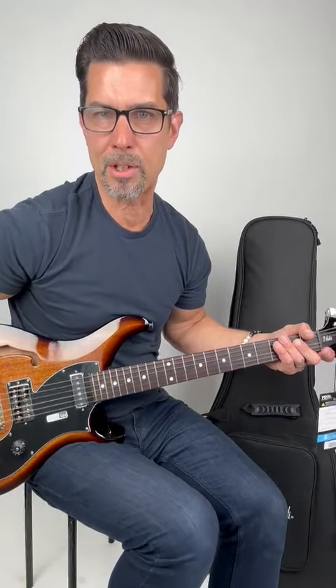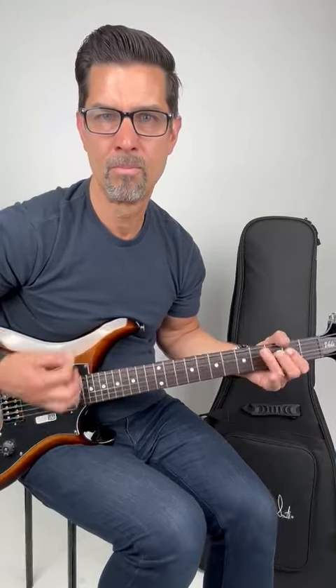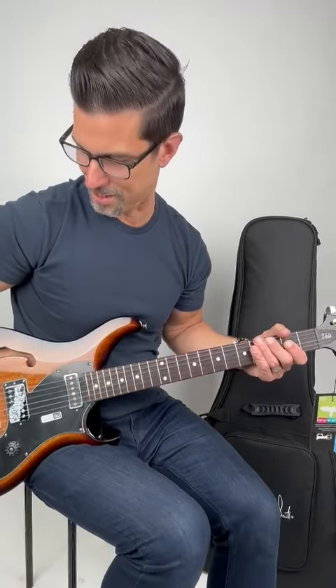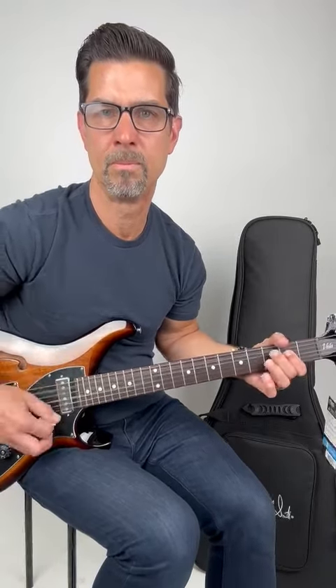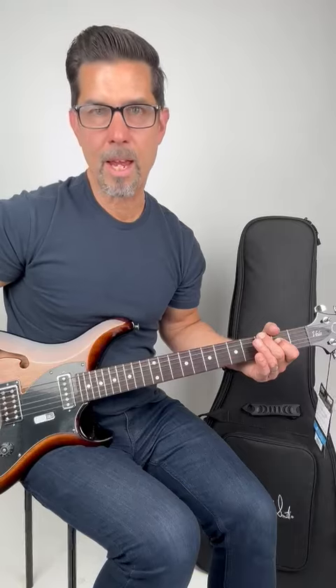Let's go to the bridge pickup first. I'm just plugged into a pretty basic little combo amp. That just sounds so good right out of the box. That was the humbucker in the bridge — sounds great. Let's go to the middle position. Incredible sustain.